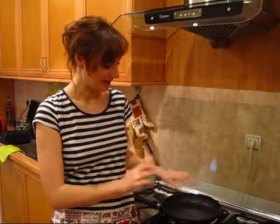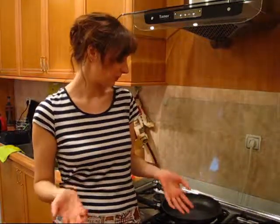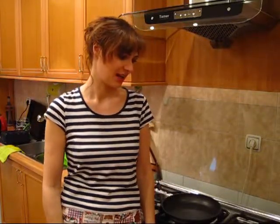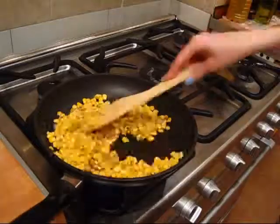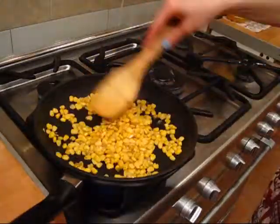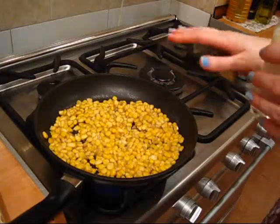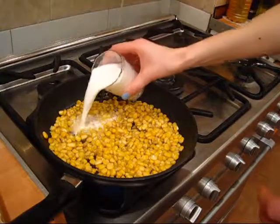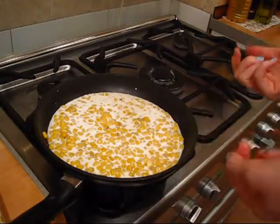Let's start with the creamy corn. The first thing I'm supposed to do is add the corn, sugar, salt, and pepper into a pan and bring gently to a simmer — which is a strange instruction having in mind I have no liquids. Was I supposed to leave the liquid from the corn can? Now as it's sizzling, I will add in the milk and let it gently come to a simmer.